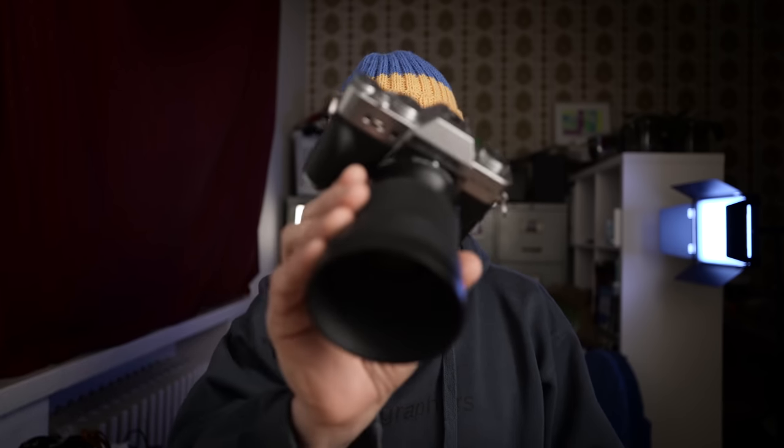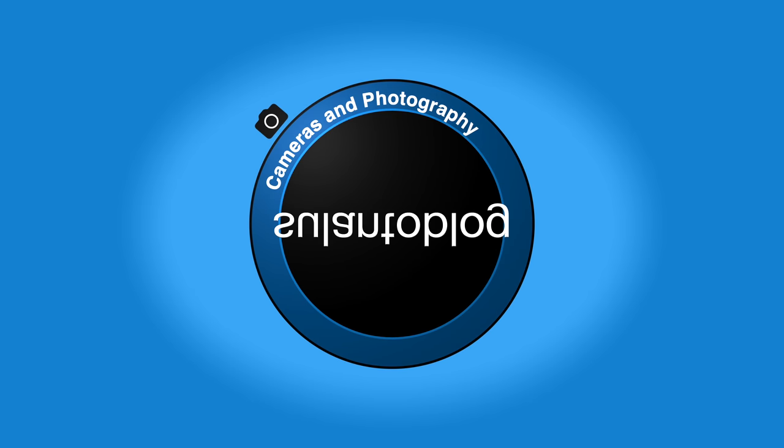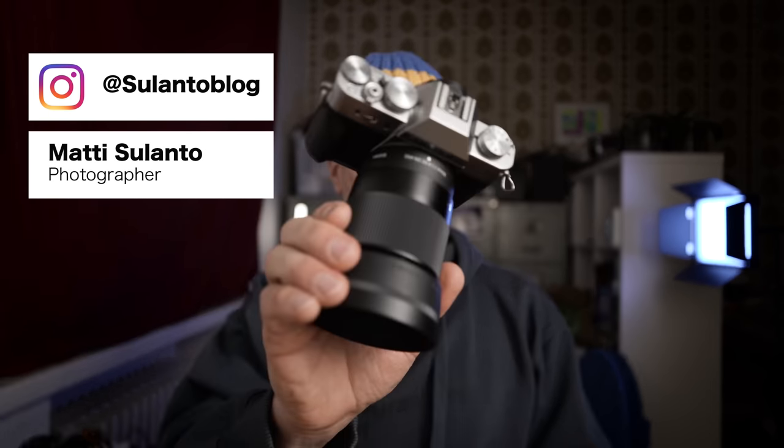In this video I'm going to share my initial impressions on the Fuji X-T30 camera. My name is Matti Sulanto and I'm a photographer. I saw this used camera at the local camera store and I got a good deal and I didn't have to spend a fortune.